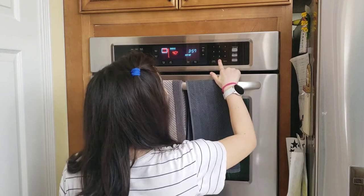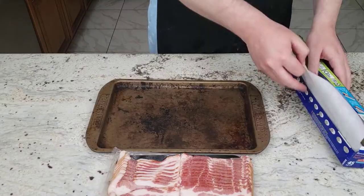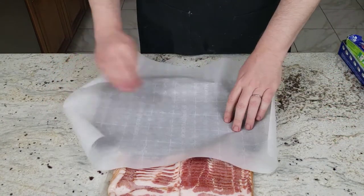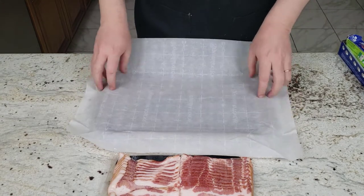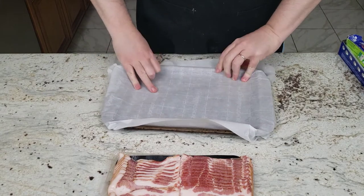Here is the oven method. We're setting the oven to 400 degrees to get it ready. We're going to let it preheat — it's the longest method of all. First we put parchment paper on a baking sheet, as recommended. We have used this method before and I do enjoy the bacon that comes out of it. You can cook a lot at a time this way.